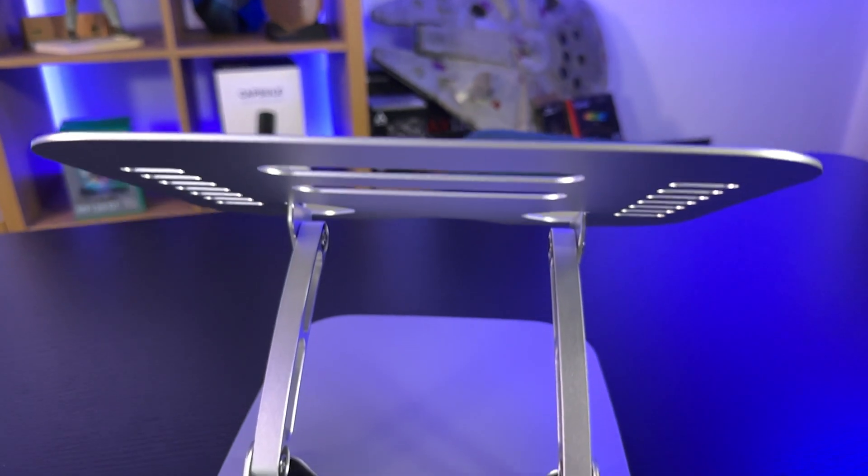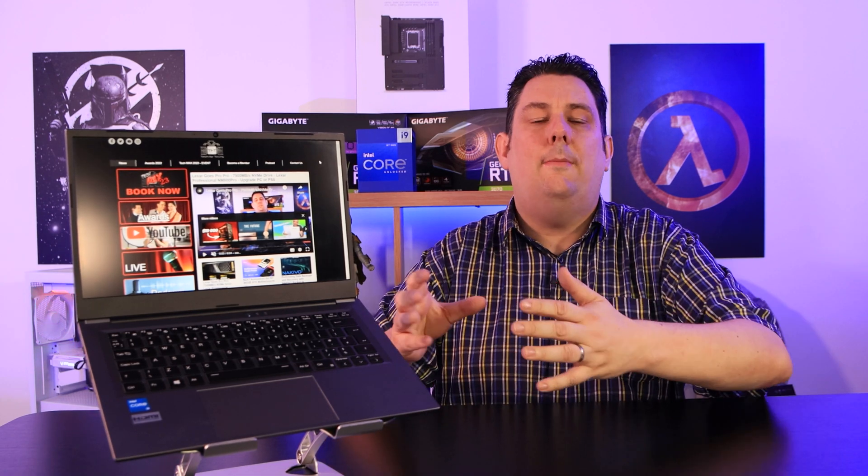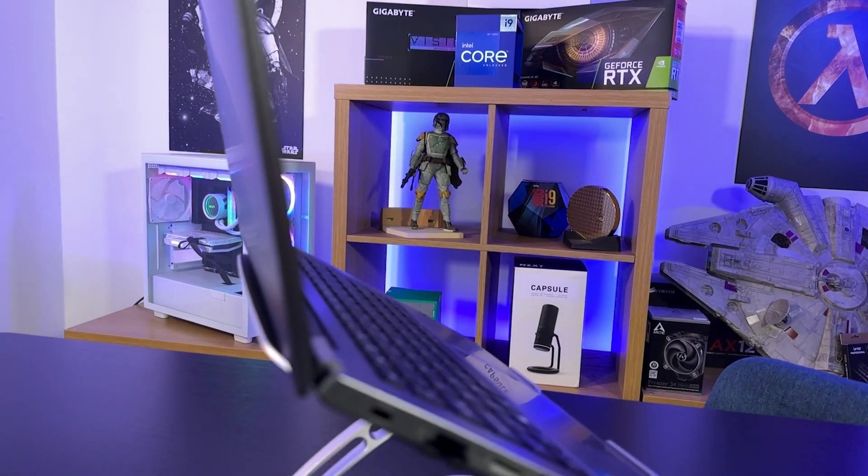So in conclusion, we've got ourselves some great value here. The stand for the price of it is pretty much next to nothing but offers so much. You're able to use your laptop as either your main device on your desk or even as a second device if you've got a desktop PC next to it, with the keyboard angled and the screen at the right height however you want it. You can easily adjust that as well, and it supports a lot of weight. There's plenty of room for anything from a small laptop to a larger laptop.